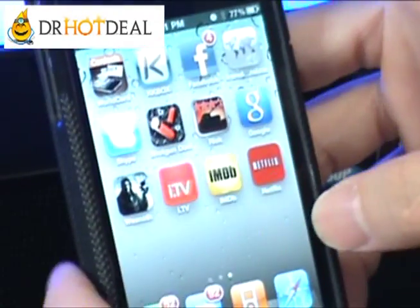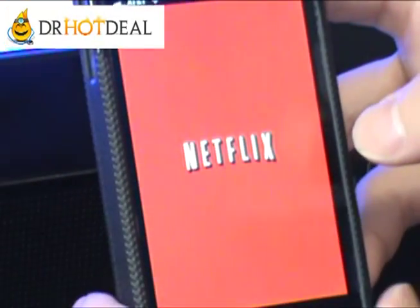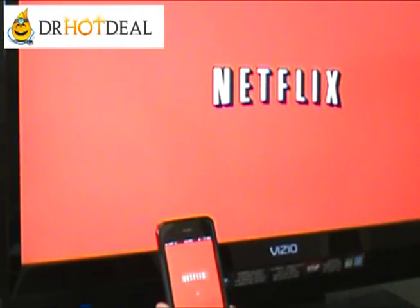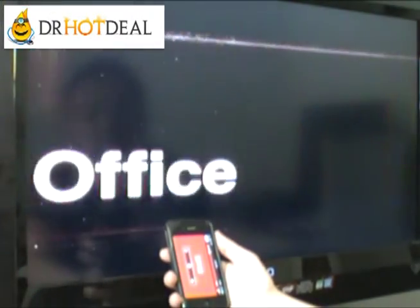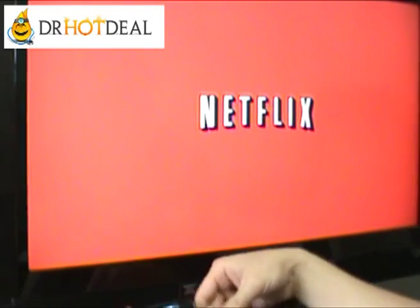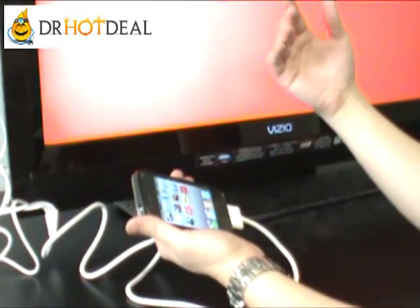Another outlet that works is, for example, Netflix. Netflix appears and works. So essentially, in order for the video to work, it has to be an Apple-authorized type of outlet.